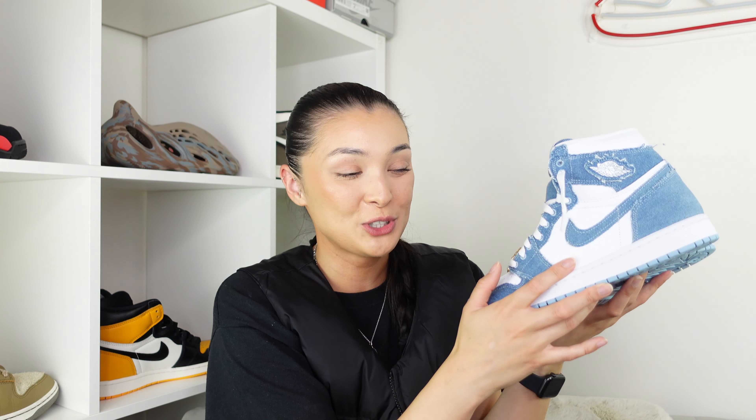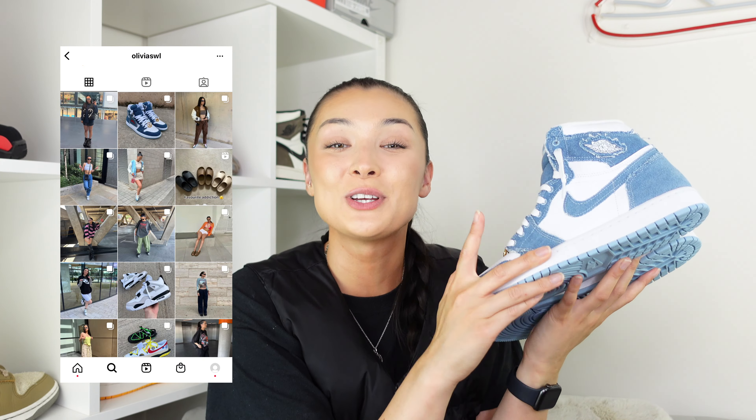I'll be putting them somewhere on my shelf so I can stare at them every day. I'll mainly be wearing these in summer — they're white and this blue is a lighter shade, so I don't want to get them dirty. I absolutely cannot wait to style these; they're going to go so well with so many different outfits. I'll leave my Instagram here if you want to give me a follow. Thanks so much for watching — don't forget to subscribe and I'll see you guys next time.